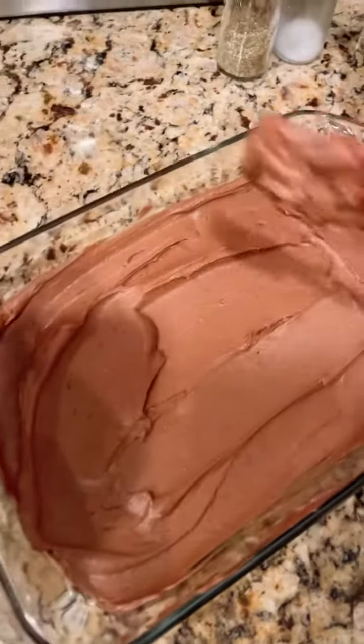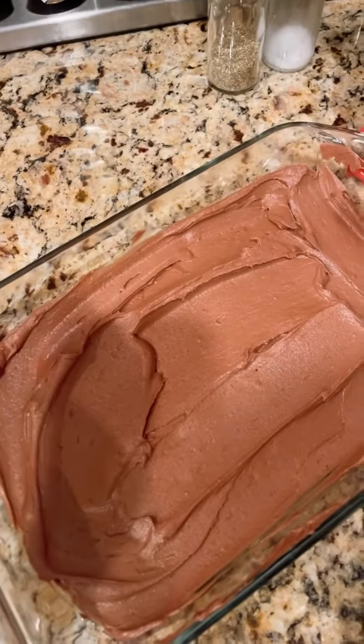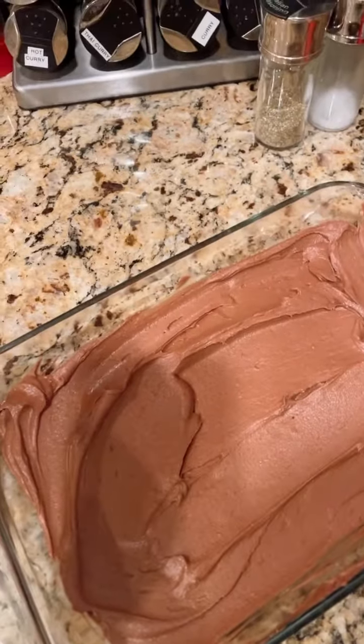I will pop this into the refrigerator. Once it hardens I'm going to cut it, and then I'll freeze it.